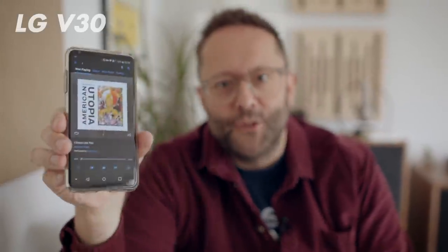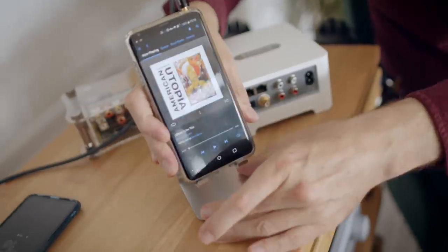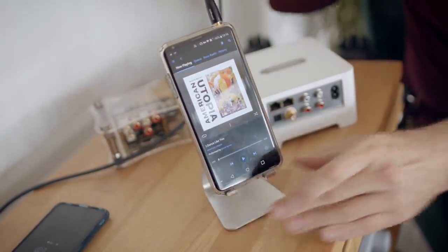This is the LG V30 smartphone. LG put a decent headphone output chip and a decent DAC in this. It sounds way better than the iPhone and many other smartphones. But we can also deploy it as a network streamer to give us some very satisfactory results. So I can take my three and a half mil output, plug it in, get a stand for it, and there we have a $300 network streamer.